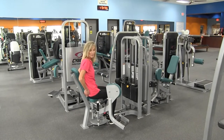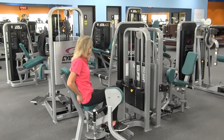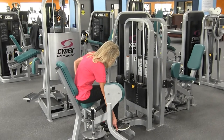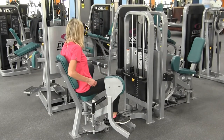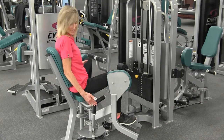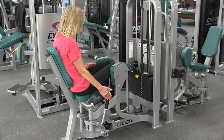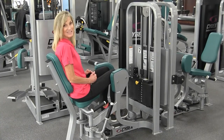Next comes foot placement — that's the only other adjustment that you need to make. Unless you are really tall, you're going to put your feet on the top peg of the machine, one foot here, one foot over here. Then you're going to press your knees into the knee pads, pull up on the handle, keep holding the handle and squeeze the knee pads together, release the handle, and that now locks the knee pads into place.